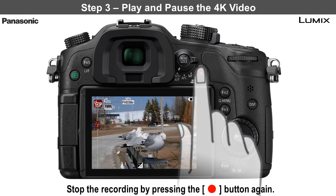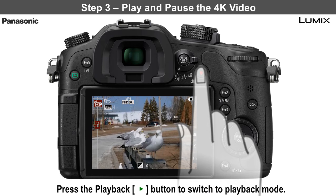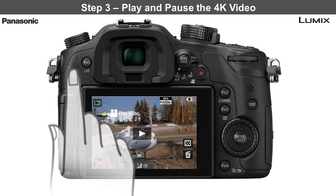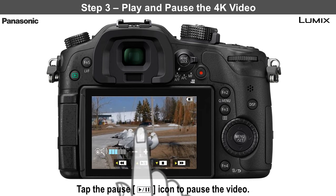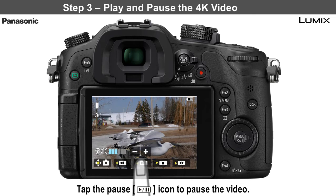Step 3: play and pause the 4K video. Switch to the playback mode by pressing the playback button. Tap the play icon to begin playback of the video. Press the pause icon close to the image you want to create as a 4K image.